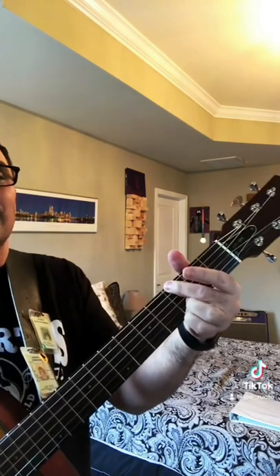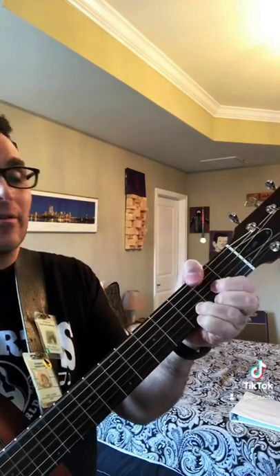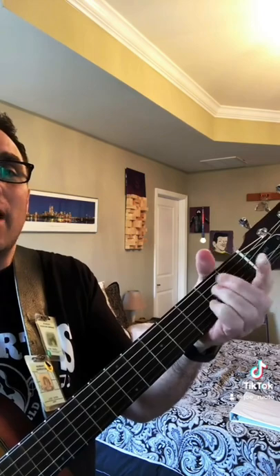Every time you learn a new technique, it's important to put it in some sort of musical context so it sticks. So let's do a G, then that D over F sharp, to an E minor, and come back again.